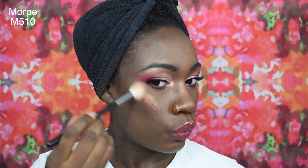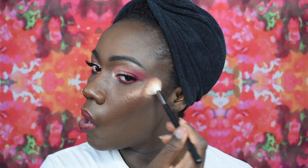Lastly I'm just going in with the Morphe M510 brush and I am just evening out any harsh lines wherever I highlighted. Thank you guys for following me on this journey, thank you guys for subscribing, thank you guys for the comments and the love. I will see you all in my next tutorial — bye guys!